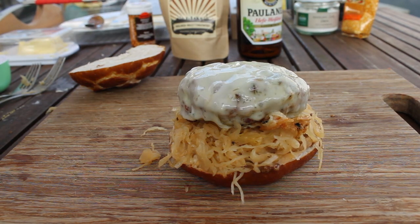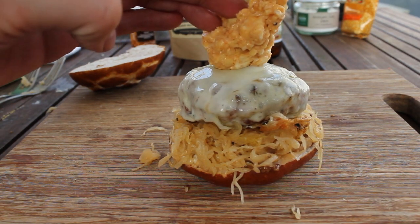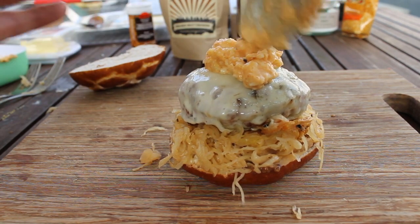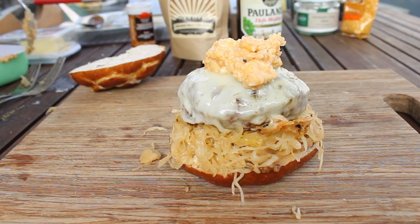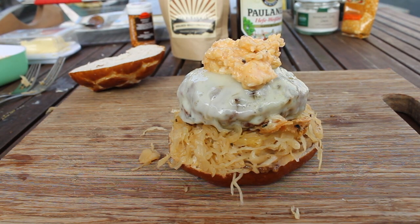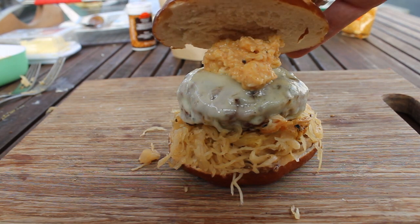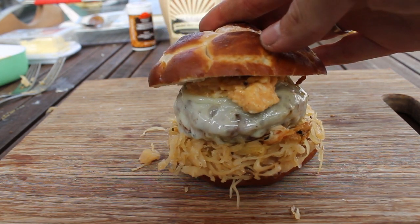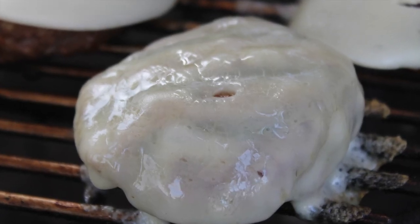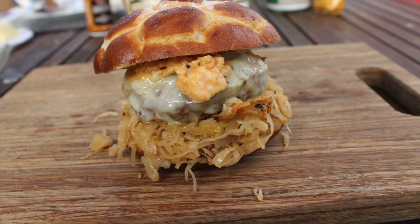And you're done! I hope you'll try this Oktoberfest burger — really easy to do, tastes like Germany, really great. Thanks for watching. I leave you with the last pictures — hope you like it. Share it with your friends and family. Visit my fanpages on Twitter, Google Plus, or Facebook. Don't forget to hit that like button and give me a thumbs up. Thanks for watching — I'm out. See you next BBQ Thursday!